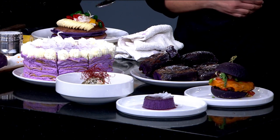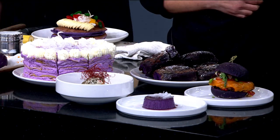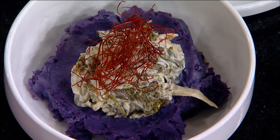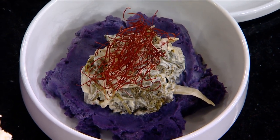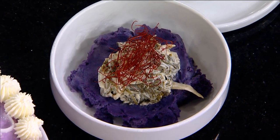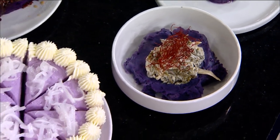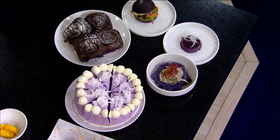Ube is great for everything. We try to use local ingredients in Minnesota. This crepe cake looks dynamite — it's a gluten-free crepe cake with ube, about 30 layers. Every slice has fillings, and on top we put coconut. Ube and coconut go really well together.